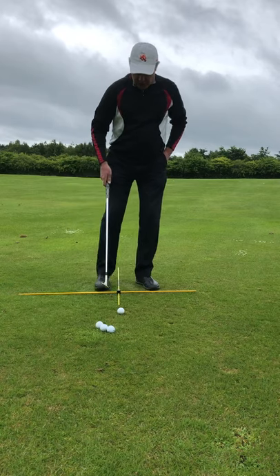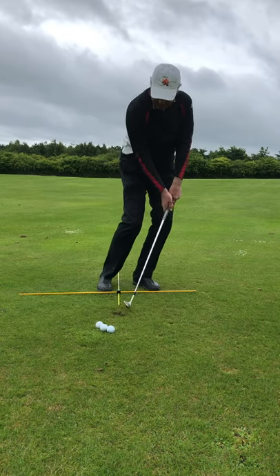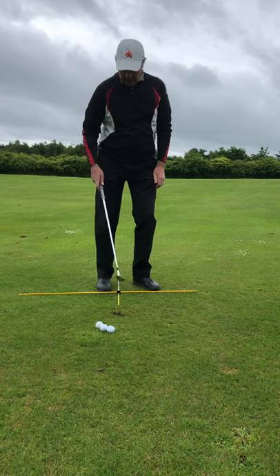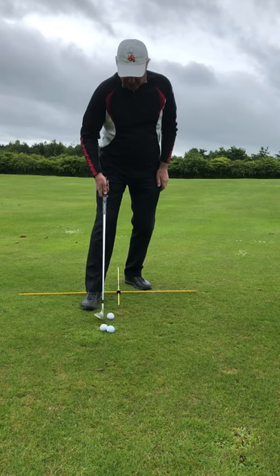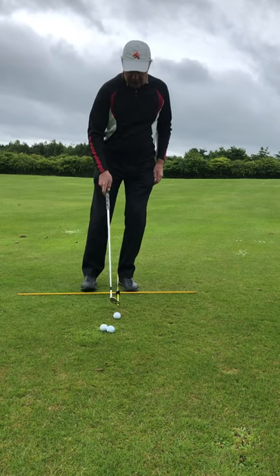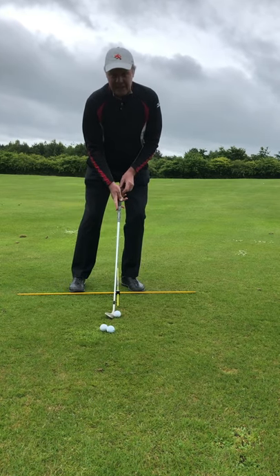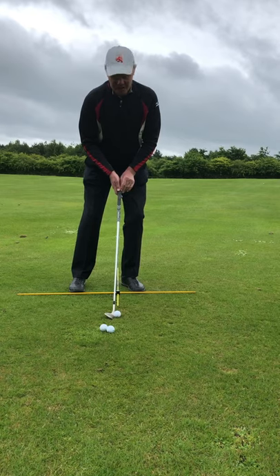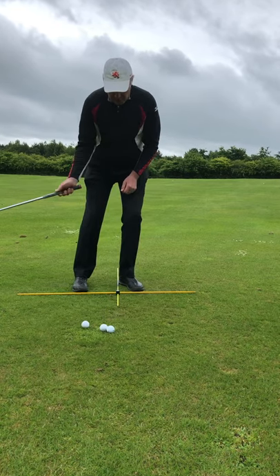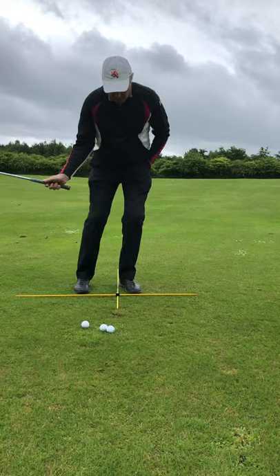In terms of setup, traditionally you see so many players pitching with the ball miles back in their stance, and all they end up doing is digging down into the ground and getting the ball going nowhere near their target. There's a time and a place for that — when the ball is in a divot or on a downhill lie — but for a standard pitch shot, we're going to have the ball forward in our stance. We're going to have the shaft only leaning slightly in front of the club head — not a lot of shaft lean. We're trying to brush the grass with the sole.